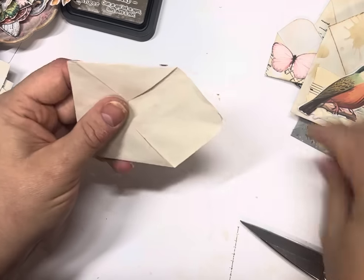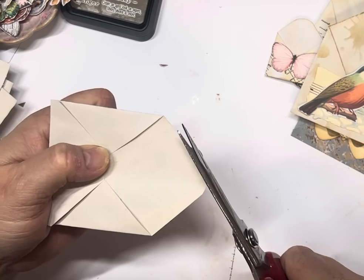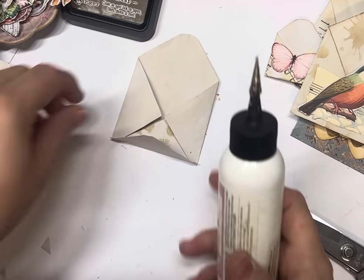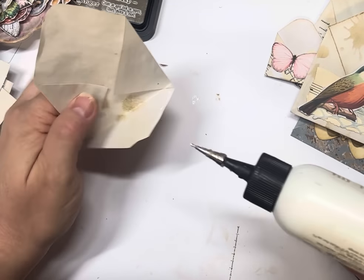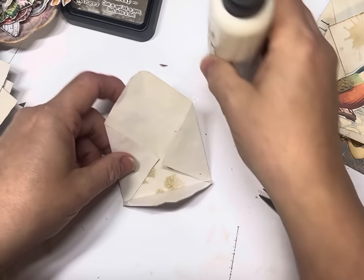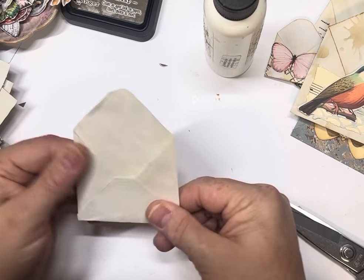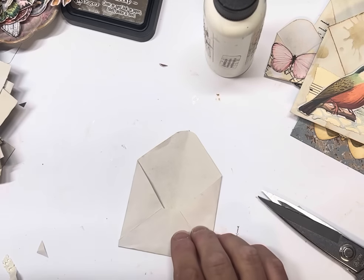My corner round is a bit blunt — I'm going to have to run some foil through it. And then we just glue these two sides down. You could use this on bigger pieces of paper if you wanted to do some bigger envelopes for your journals. I actually like the idea of the mini. And there we go — that's your envelope done.